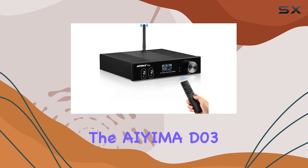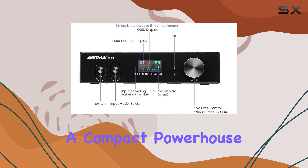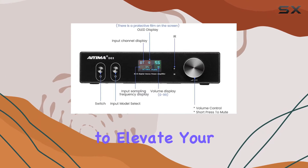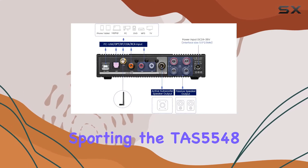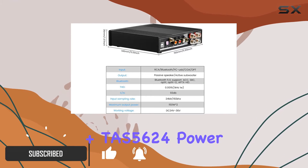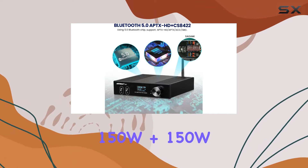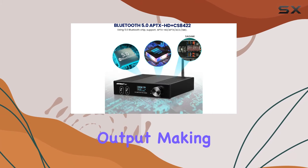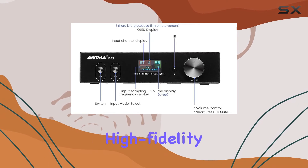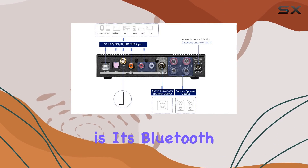Today, we're diving into the Aiyuma D03 Bluetooth 5.0 Power Amplifier, a compact powerhouse that promises to elevate your audio experience. Sporting the TAS5548 Plus TAS5624 Power Amplifier chip, this unit delivers an impressive 150W plus 150W output, making it ideal for those who crave high-fidelity stereo music.